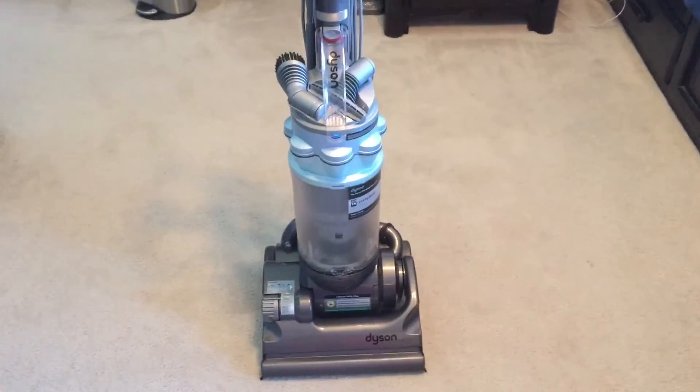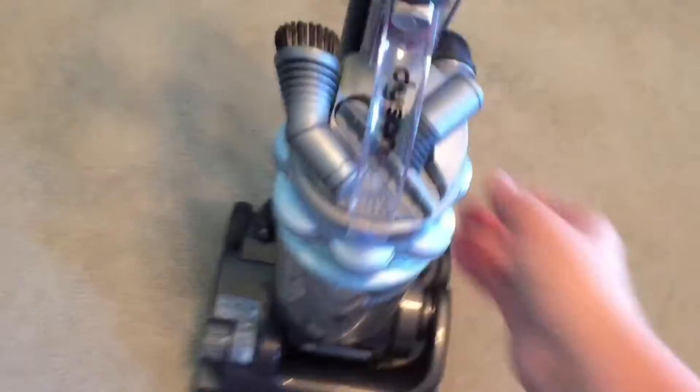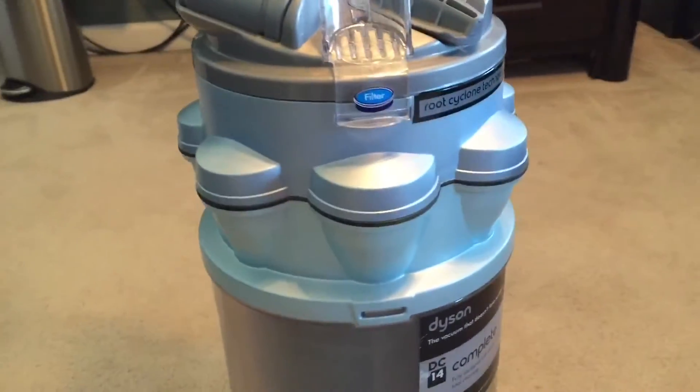Here's an update on my Dyson DC14 Complete. It is totally cleaned out, except I used it a little bit today, so the canister is a little dusty. But I really, really like the way it came out — the whole color and everything.